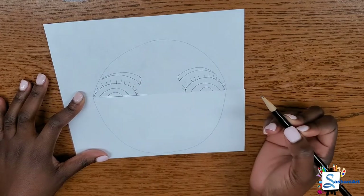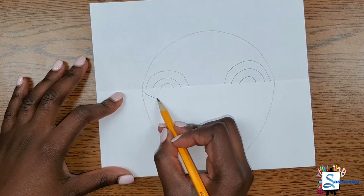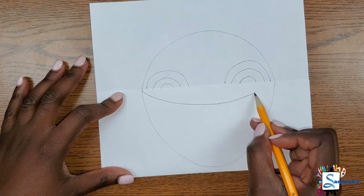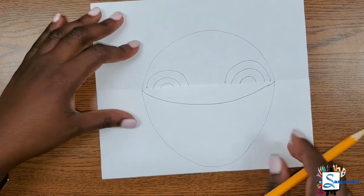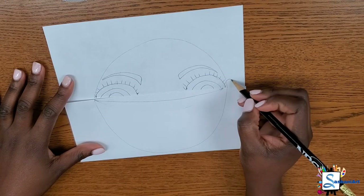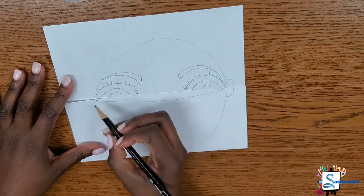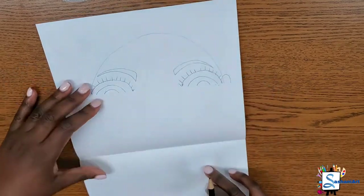If I'm moving too fast, remember you can always hit the pause button. Now to draw your mask, you are going to use a curved line or an upside down rainbow line. For the ears, we're going to be drawing two reverse C shapes — one on each side.